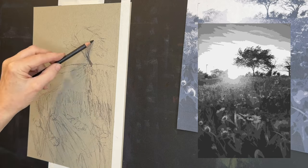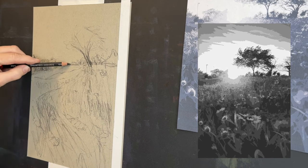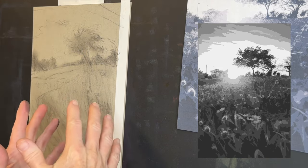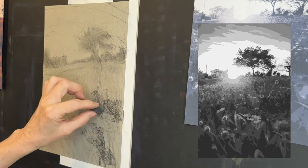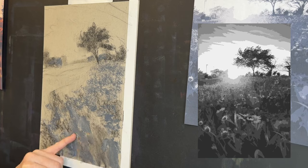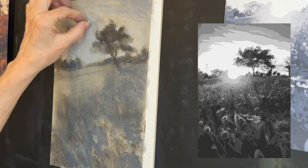I'm working on Strathmore toned gray drawing paper using a medium charcoal pencil. I've put a circle in my sketch to represent where the brightest light is. I'm trying to capture motion, keeping my marks very gestural with a lot of movement. Notice there's almost a path leading up to that tree — I'll use the values to subconsciously lead the viewer into the painting. I'm keeping marks loose and energetic, not stiff.